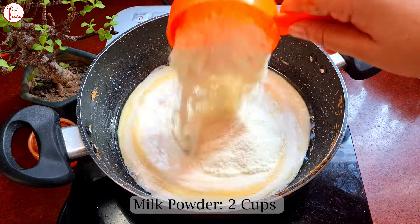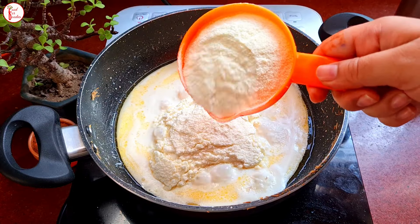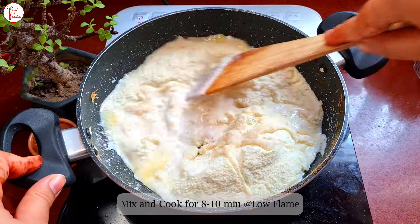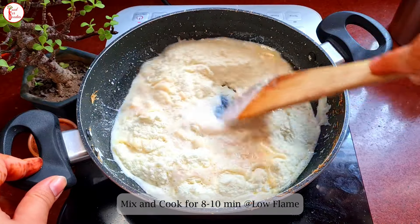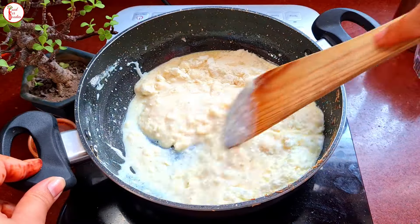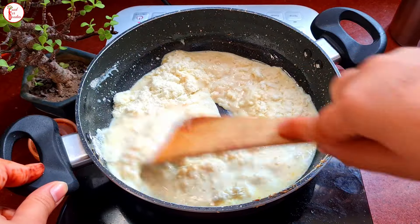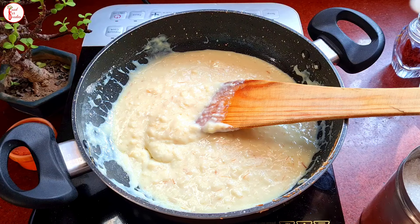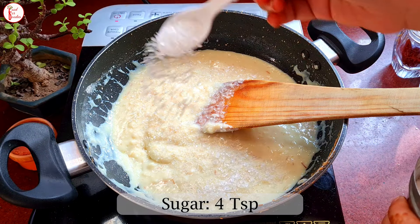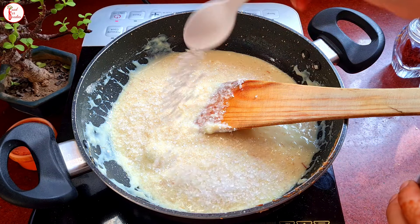Then we will add milk powder — here we will add 2 cups of milk powder. You can also use 1 to 1.5 cups depending on how sweet you want it. The milk powder already adds sweetness, so adjust the ratio to your taste.